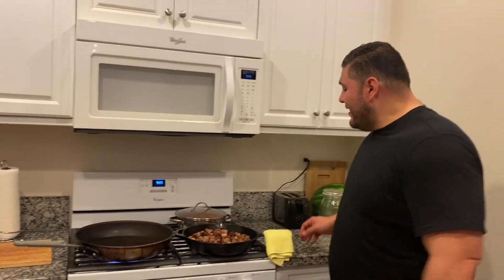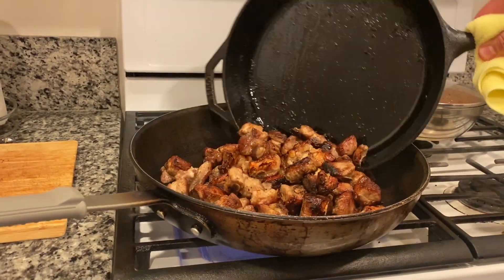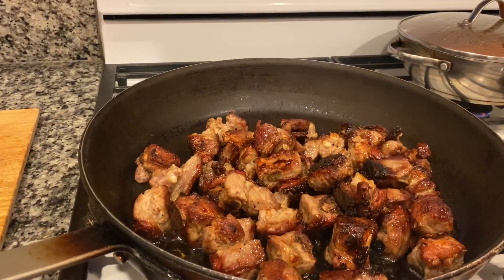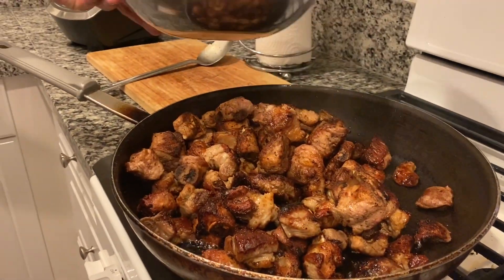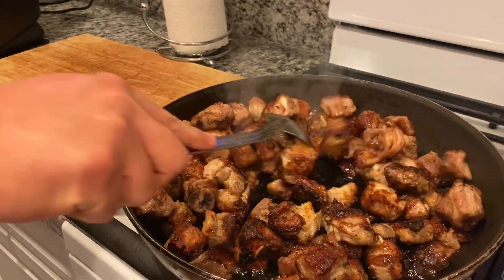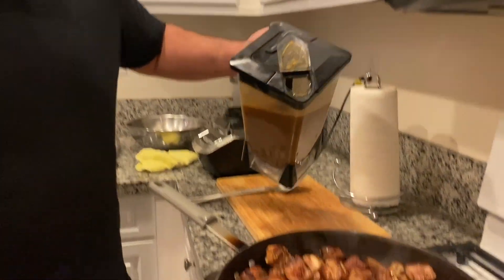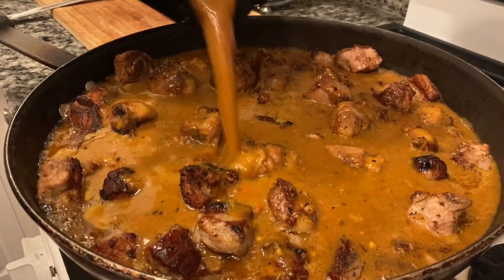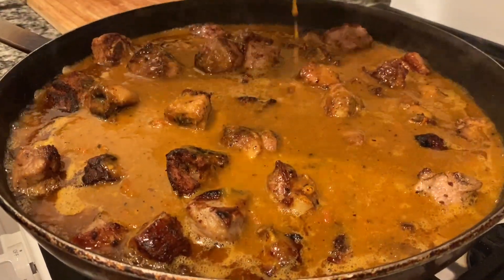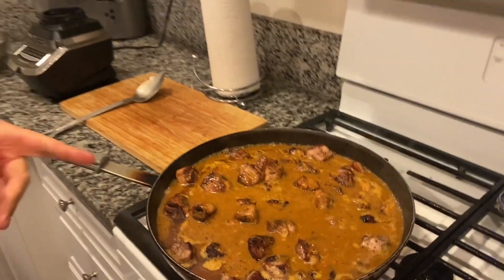All right, I'm about to take my cooked costillitas and transfer them into a bigger pot. I'm gonna take the ones that cooked earlier and add them to it. Ladies and gentlemen, this is where the magic happens — you're gonna add your soy sauce. Let that simmer for the next 20 to 30 minutes and once it's done and ready, let's eat.